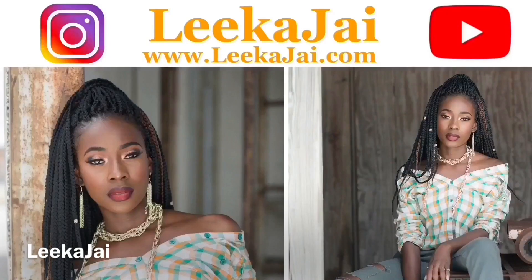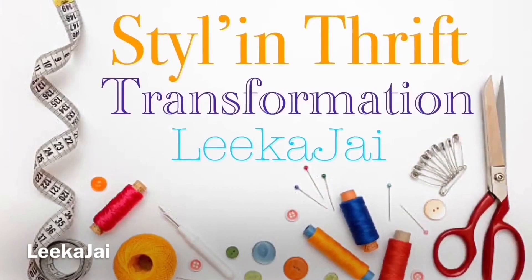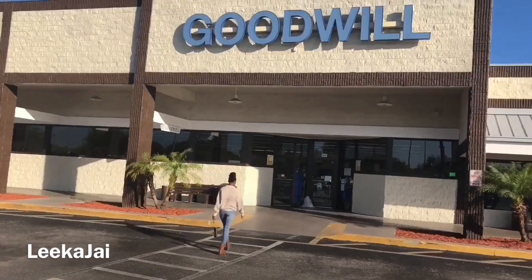Wow, Guan! It's Lika J. Thank you for tuning in. This segment of my channel is called Styling Thrift Transformations, where I'll be showing you how to transform all of those old thrift finds into today's modern day wear.